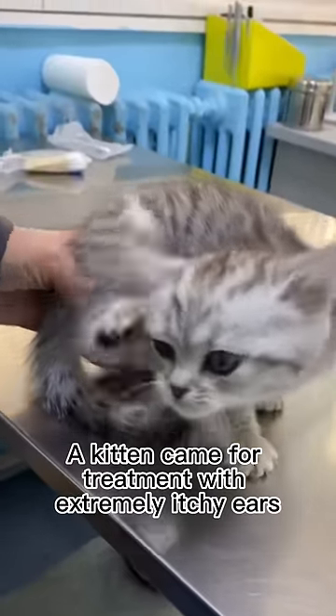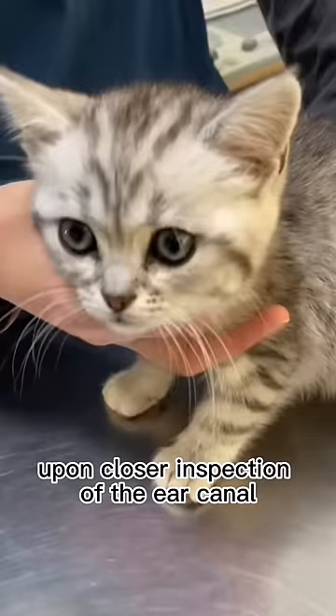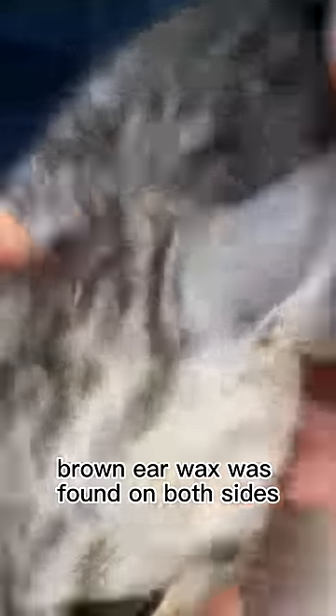A kitten came for treatment with extremely itchy ears. She kept scratching her ears. Upon closer inspection of the ear canal, a large amount of dark brown ear wax was found on both sides.